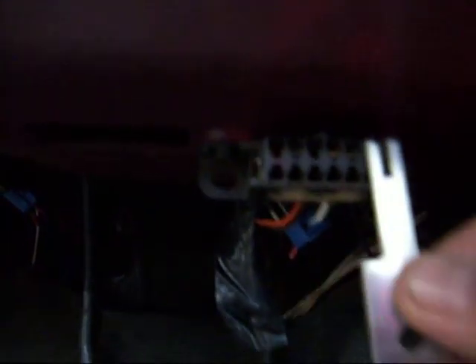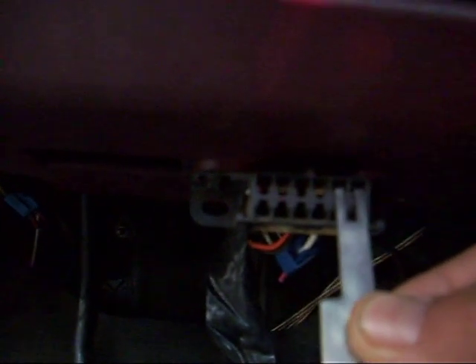Let's take a look at the 12-pin connector. This is the 12-pin connector. The two that you're going to want to jump are A and B, located right here in the upper right corner.